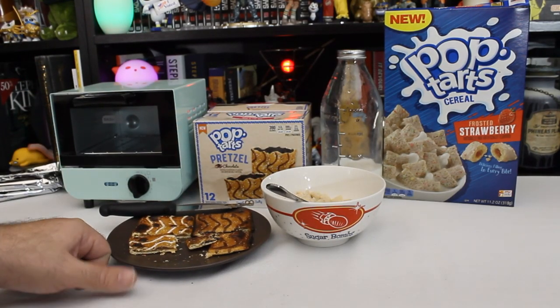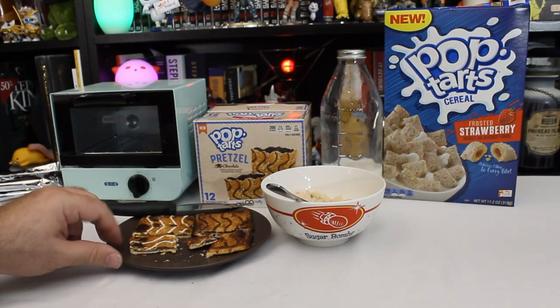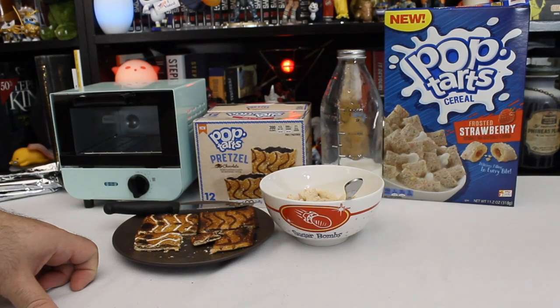These are acceptable. These are food. These are cromulent — these are absolutely cromulent things that you can eat. They're not great. They're not awful. They're not going to be something that I remember six months from now.